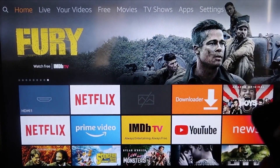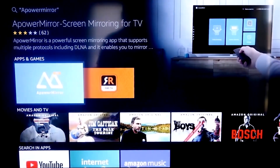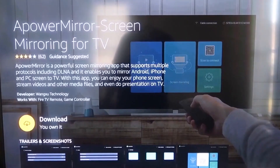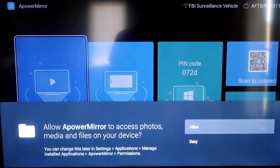Go over to your magnifying glass and type in aPowerMirror. It comes up right there — click OK on your remote control to download it. Once it's installed, click Open. You have to allow aPowerMirror to access your photos, media, and files on your device, so go ahead and click Allow.